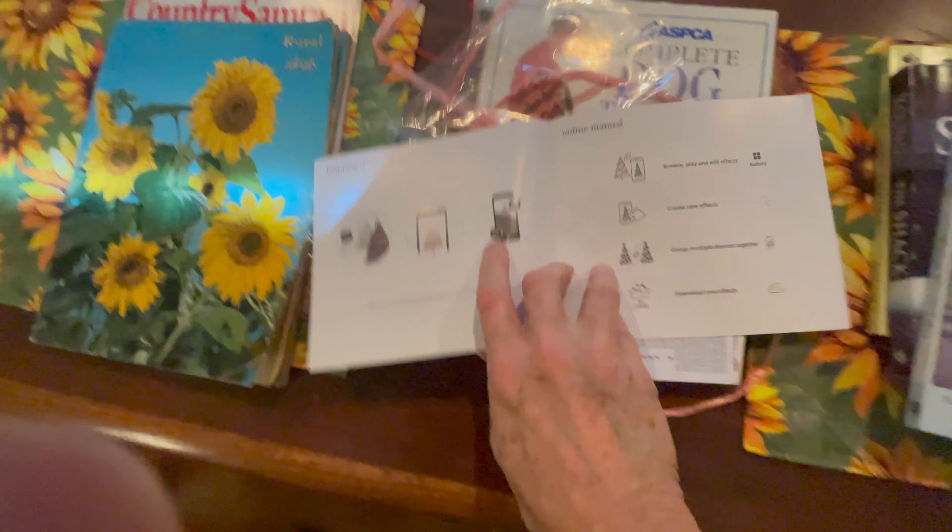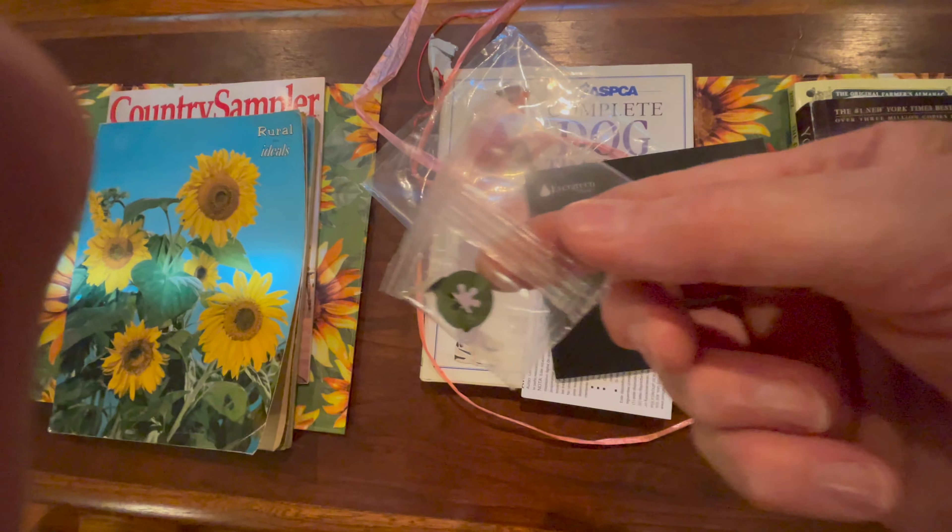Now there are the instructions — very plain, very clear instructions. We put it on our iPhone and did not have the least bit of trouble with it.